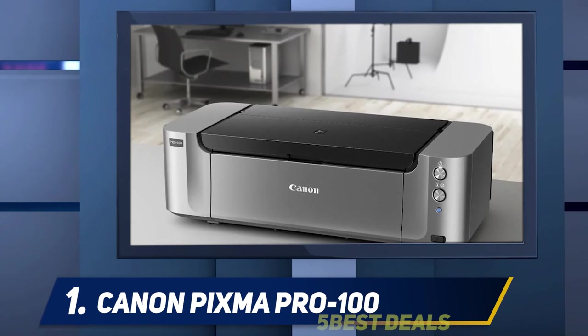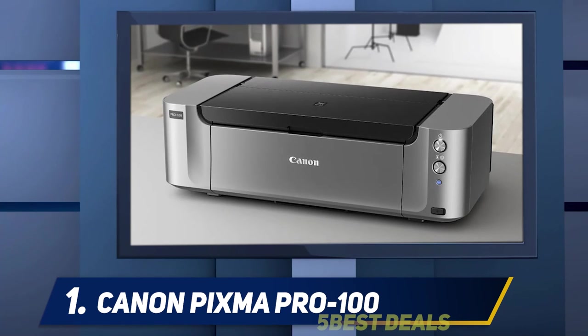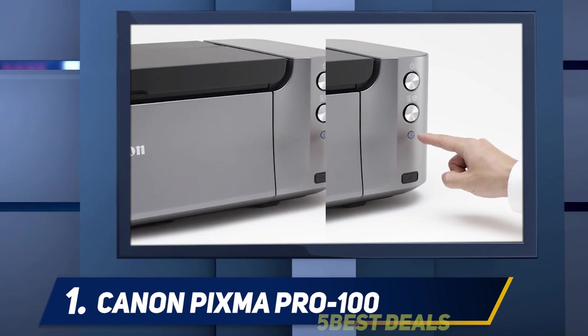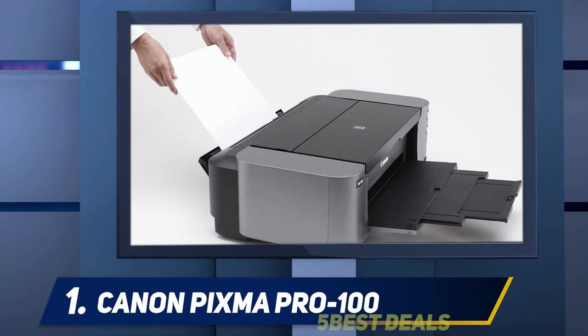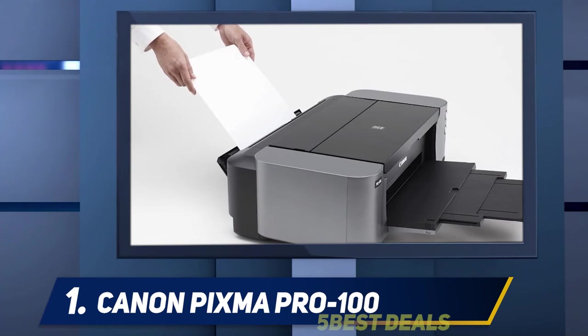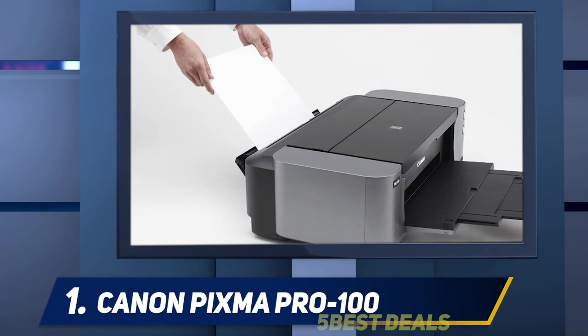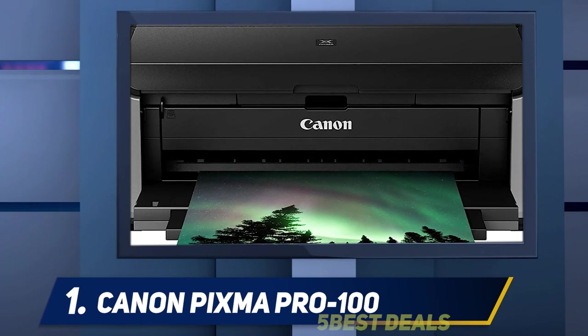For me, the print size is a standout quality — many other printers in this price category cannot print this large. For the style of prints I do, anything under 11×16 inches is just too small to be very usable. A 13×19 print is a decent, respectable size, and it's nice to be able to do prints that large right from my home office. I always edit my photos on a color-managed iMac 5K, and I do my color management with a Spyder colorimeter, which gets the screen quite close to the prints.